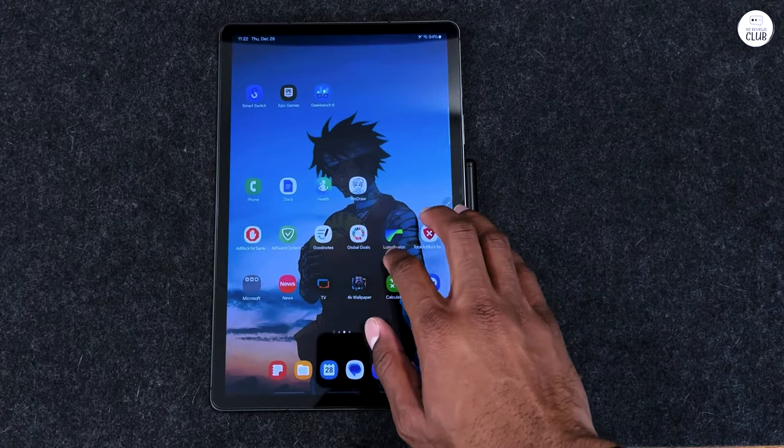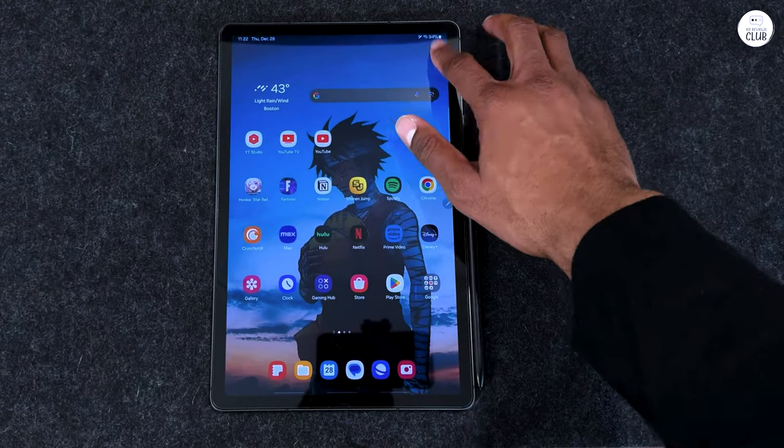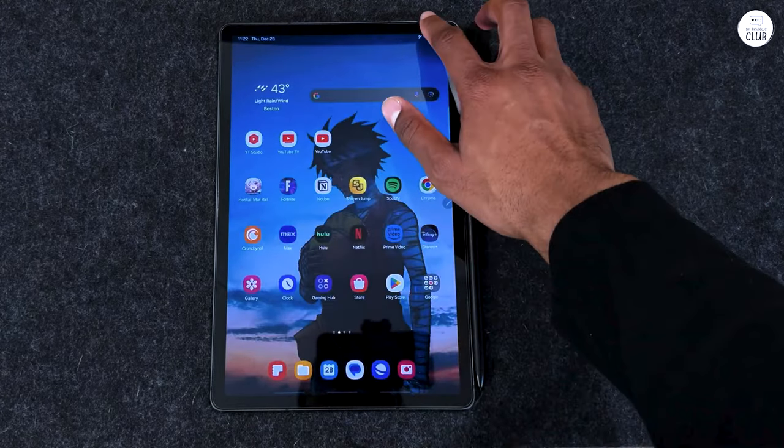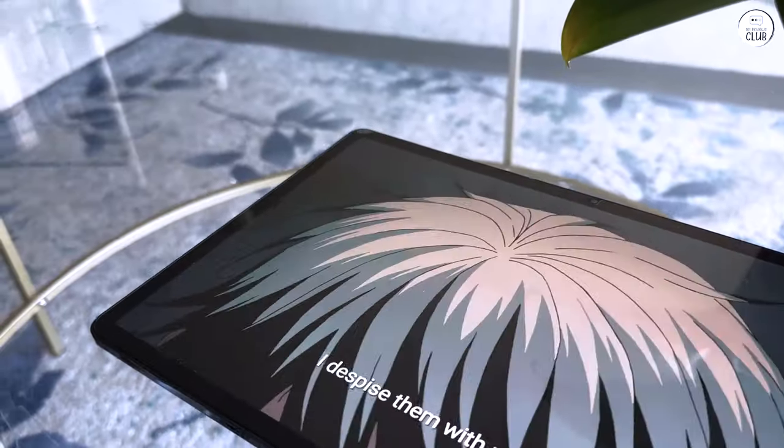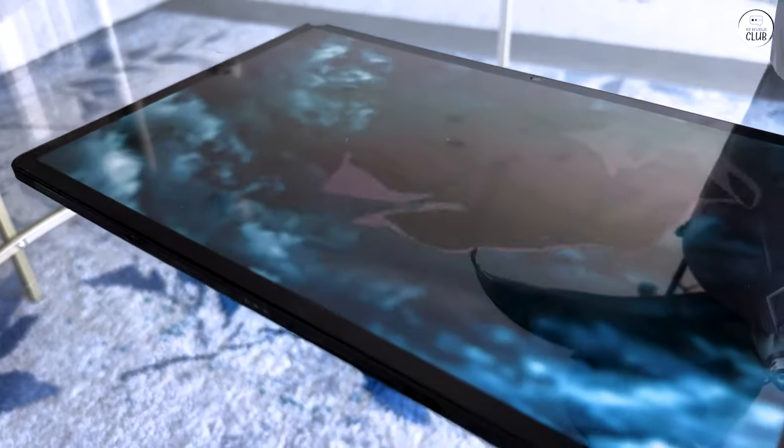Regarding the S Pen — although they were creative with the magnetic back storage, I wished it was like the phone and my old tablet with the S Pen stored inside. The pen itself is pleasantly thicker than anticipated. Samsung made a good move in matching the color of both the pen and tablet.